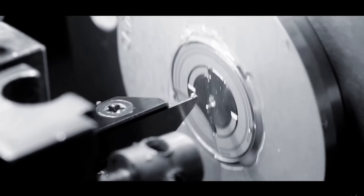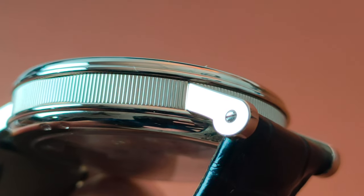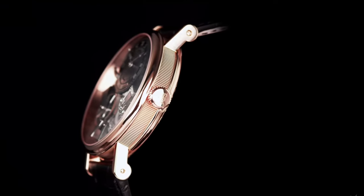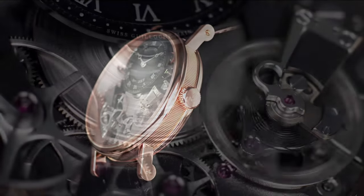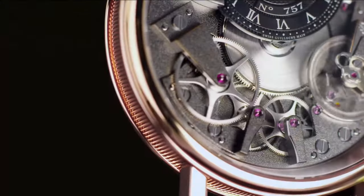Second of all, I like how Breguet's heritage is displayed throughout this piece. For example, the fluted case band that is cold rolled and then hand polished, and the hand-gilded lugs on this case. This old-school technique of watchmaking is a rather tedious method which is now becoming a premium to have. Then there is also Breguet's inventions that are displayed throughout the dial itself, as mentioned earlier.